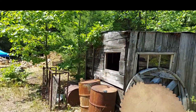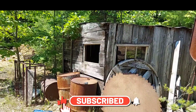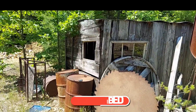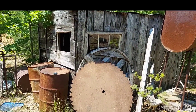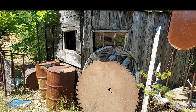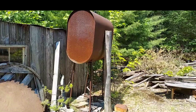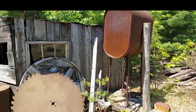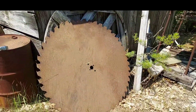Some of you might have seen this little building here in some previous videos - in the background when I'm cutting wood and stuff. But this is the old mill. Like I said in the intro, I'm just going to do a little walk-through. I don't think this mill has probably sawed any lumber for 30 plus years.